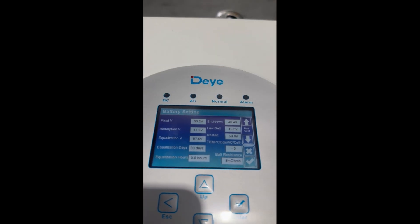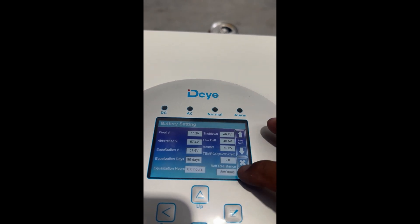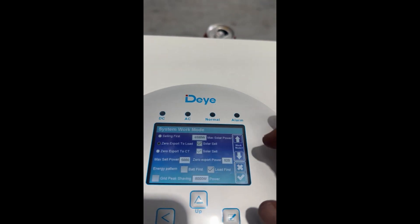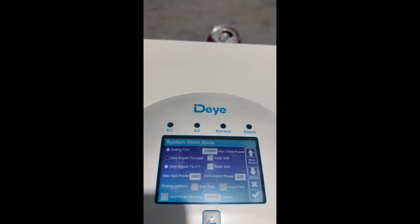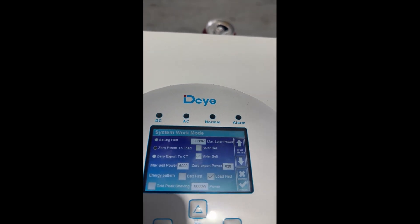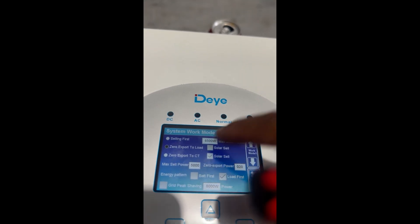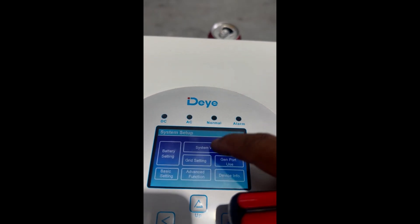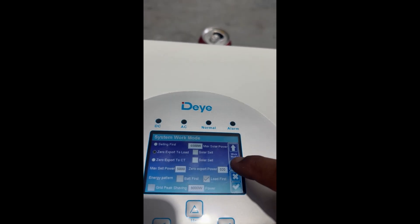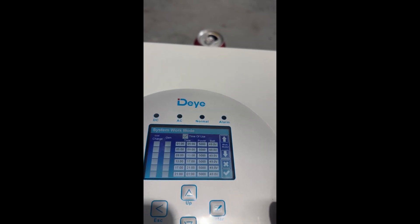Let's go to the next screen and hit OK. Going into System Work — you can see we've got 'Zero Export to Load' here. I'll untick that one, though we haven't got that selected anyway. Select yes and go back.